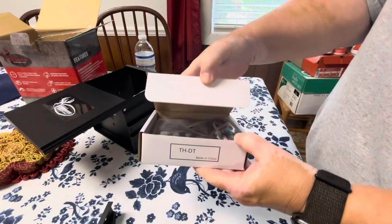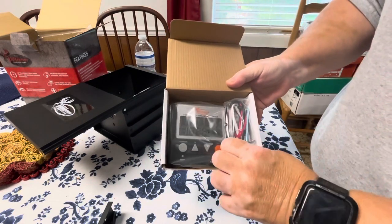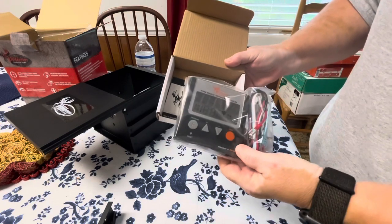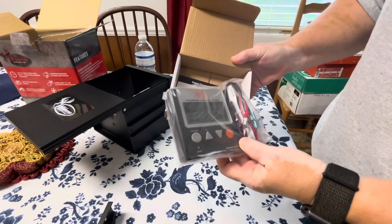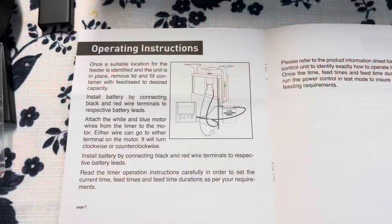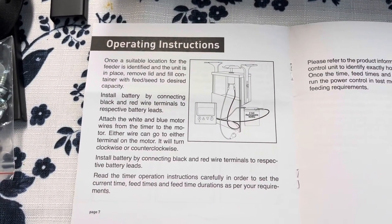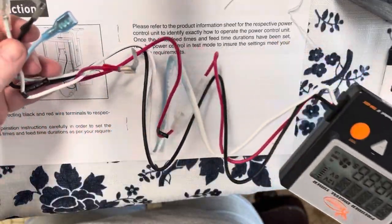The next thing I'm going to do is test everything — make sure the timer is working properly, the battery is fully charged, and that the motor works too. That's really important to test. I would really hate to get this thing all set up outside and have it not work. So today we're not going to follow the directions.